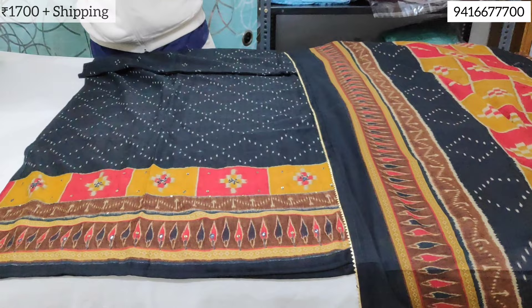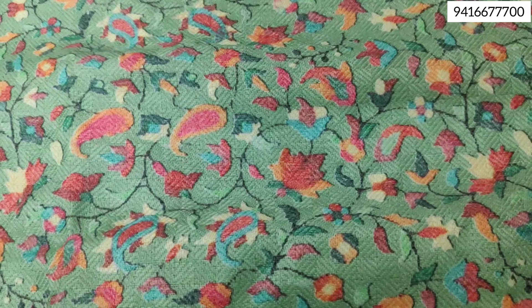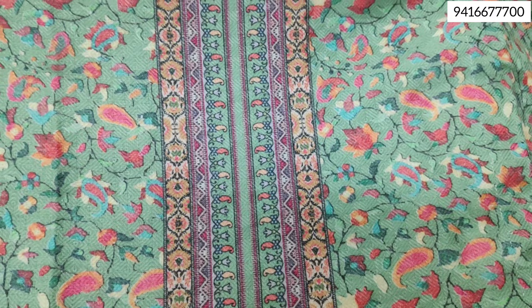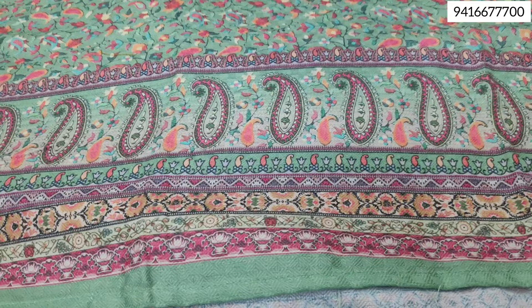The next article will be in chiffon fabric with tie and dye printing. See how beautifully the border is made — it is tie-and-dye printing, complete and very beautiful.